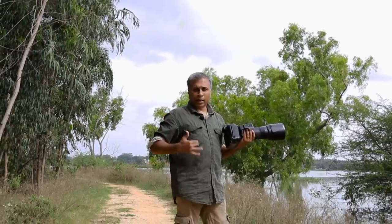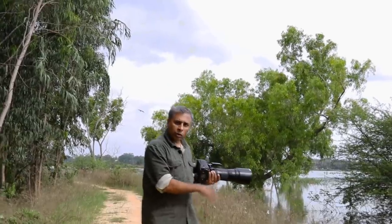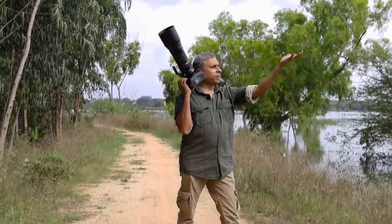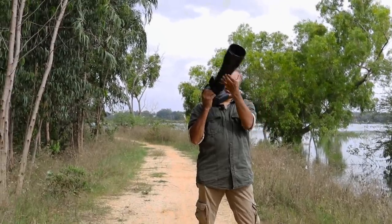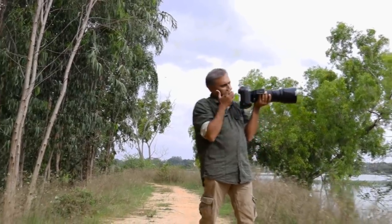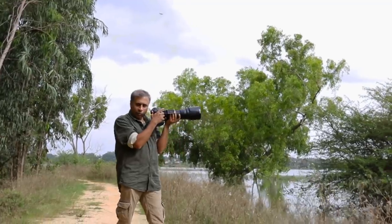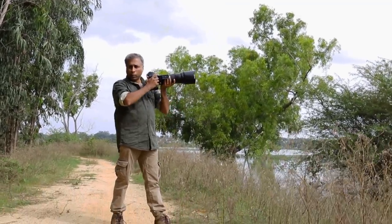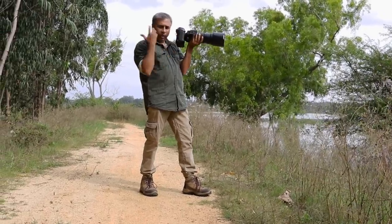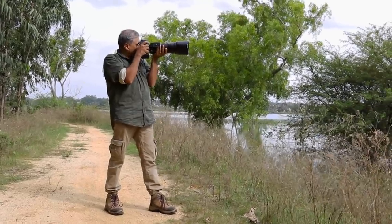Next comes the actual standing position, especially for handheld with long lenses. Put one leg forward — this is very important. Then hold the hand like this, you've cupped the lens, and both hands tuck in, pulling the lens closer to your body. One leg forward, the hand should never be free — tuck it in and hold the whole equipment towards your face. This is the standing technique.